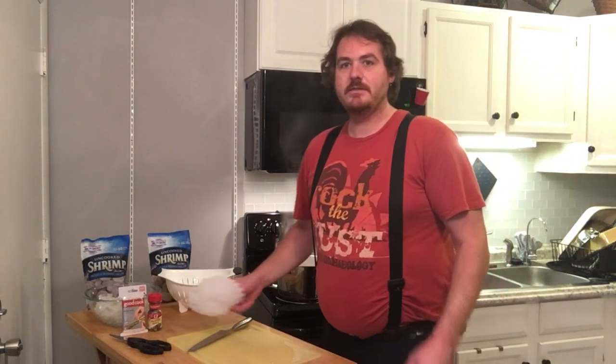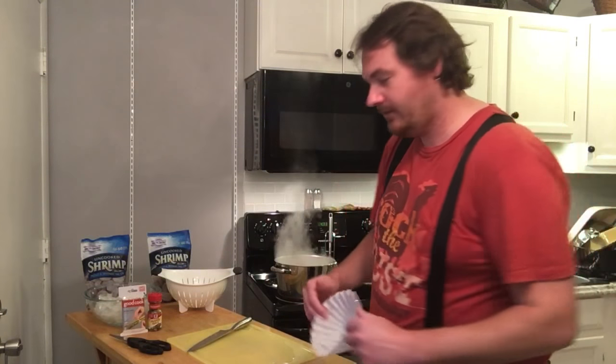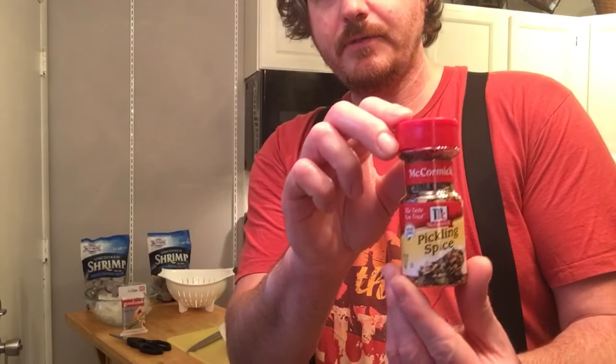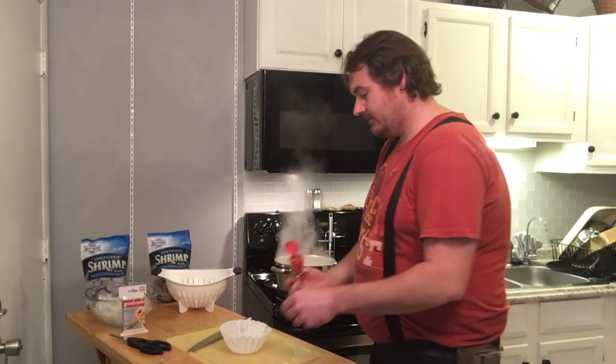Here's our next step: we're going to take a coffee filter. We're not making any coffee, at least not for the shrimp. We're not using any coffee grounds. We're going to use it for this pickling spice I've got right here. The lemon and the pickling spice are going to infuse the water - yes, infuse. That's what we're talking about here; we're starting to learn a little bit more on Today with Paul.